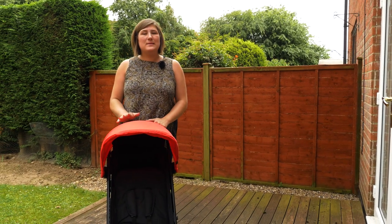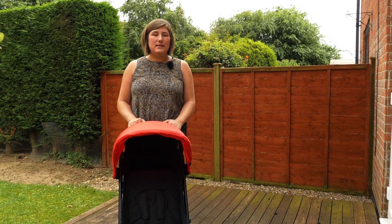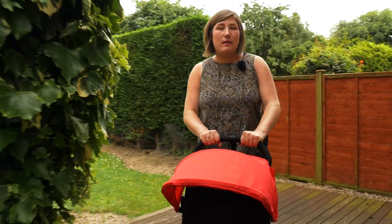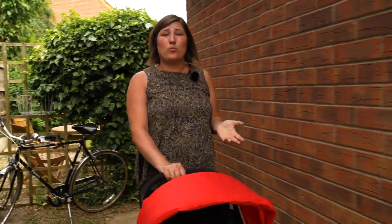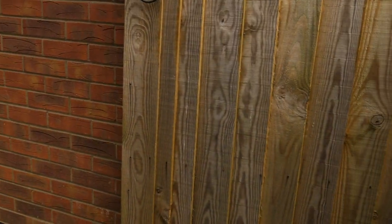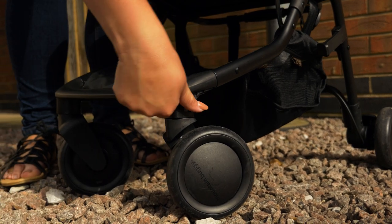A compact travel stroller, the Mountain Buggy Nano 2016 is only 54cm wide and weighs only 5.9kg. The handlebar is covered in thick foam and is static at 98cm, but really comfortable to push even one-handed. The solid black wheels give a smooth push to the Nano 2016, which clings to the pavement thanks to the low centre of gravity of the wheelbase.